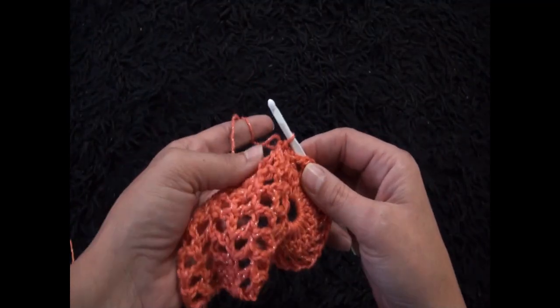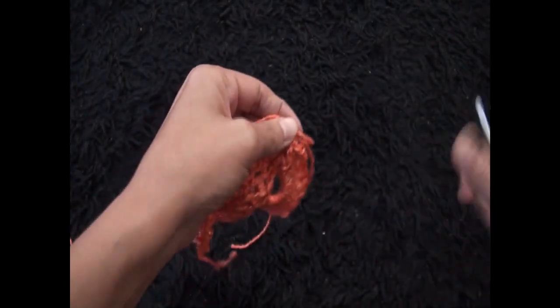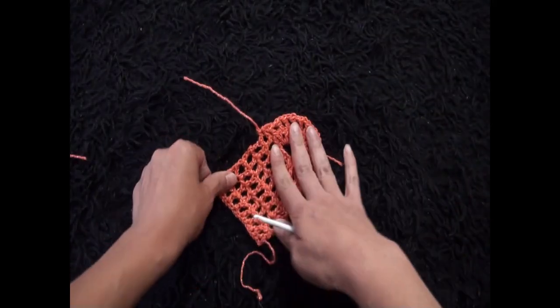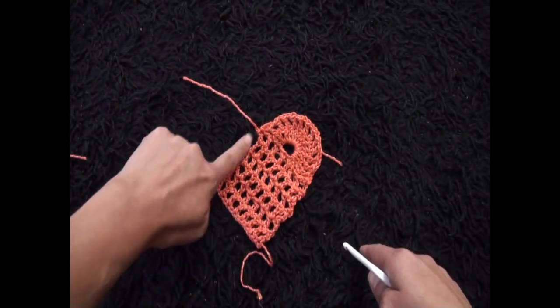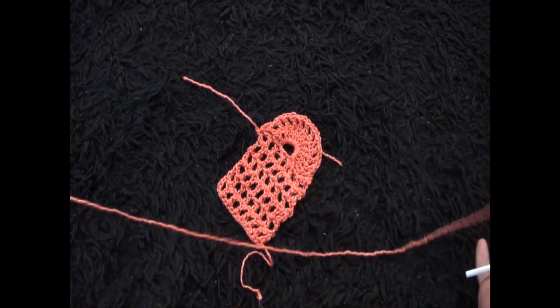I'll chain 1 and cut this yarn so I don't have to do too many slip stitches. Now we repeat the same thing but on the left side.